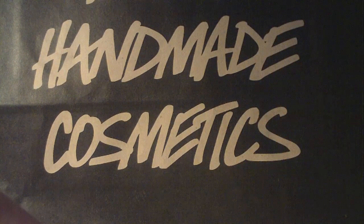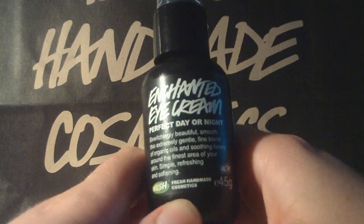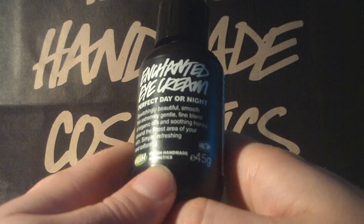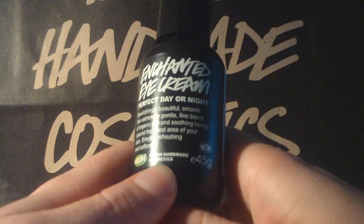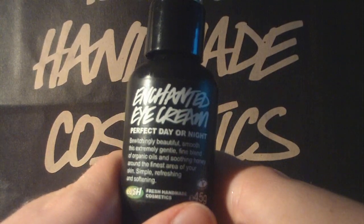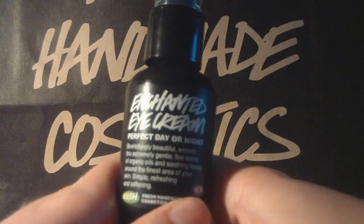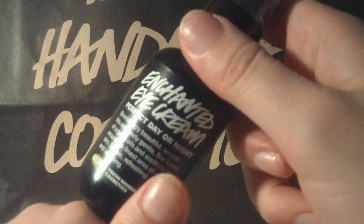Another thing I was running out of was the Enchanted Eye Cream, so I had to buy a new one. This is just a perfect, light cream — use it around your eyes day and night. But you can also mix it with color supplement, and that works really well. It goes straight into your skin and you get a good color without the mask effect. I really like this one.